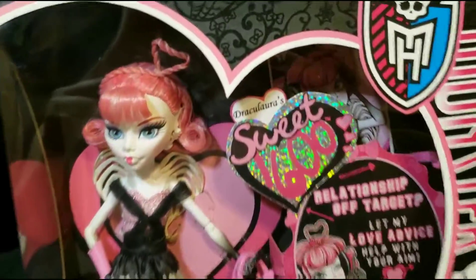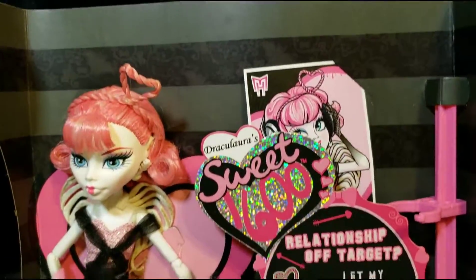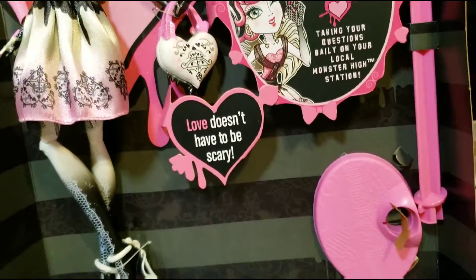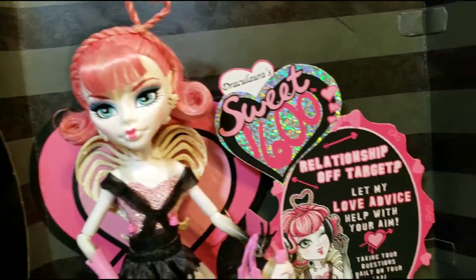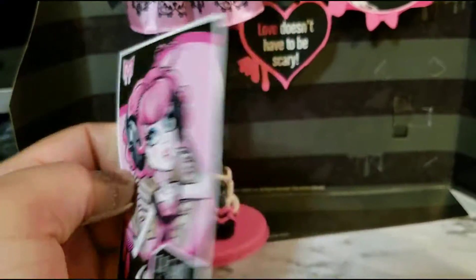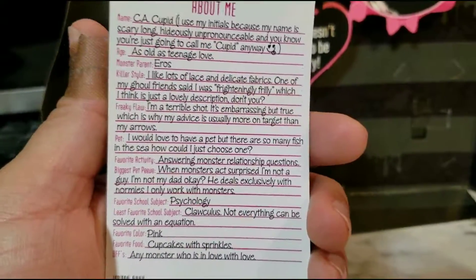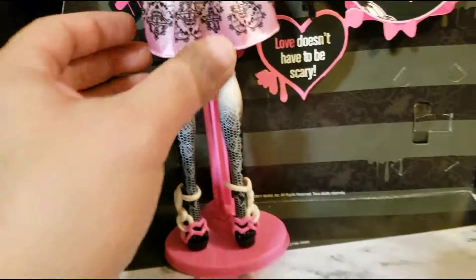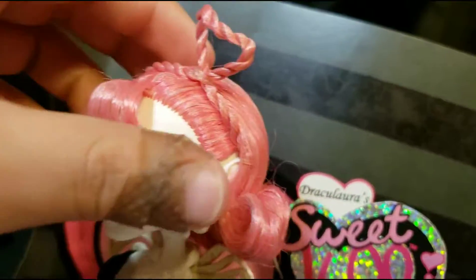So let's now get this beautiful ghoul out of her box. As you can see here, I have her halfway out of the box — you already know because I did post a video like this already. Now let's take her out of the box. I have her out, but first we're gonna start off with her card — you can pause it and read it.